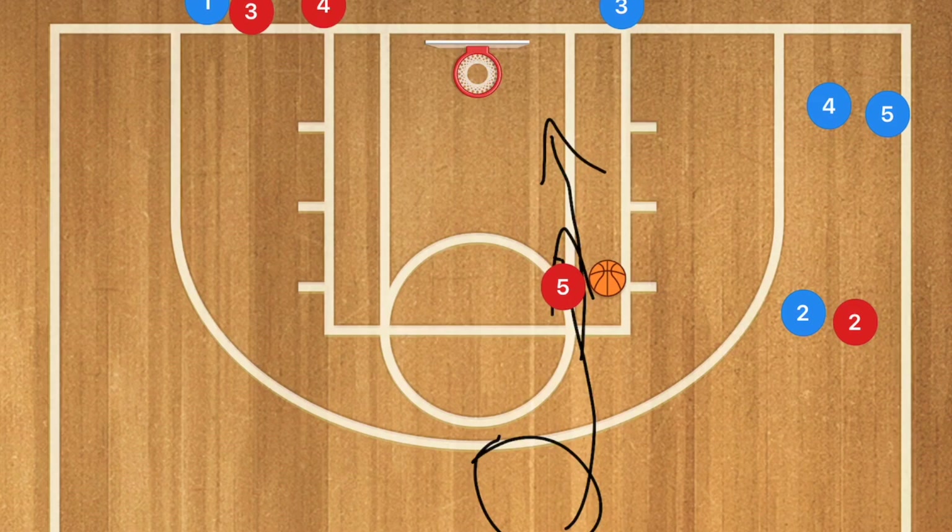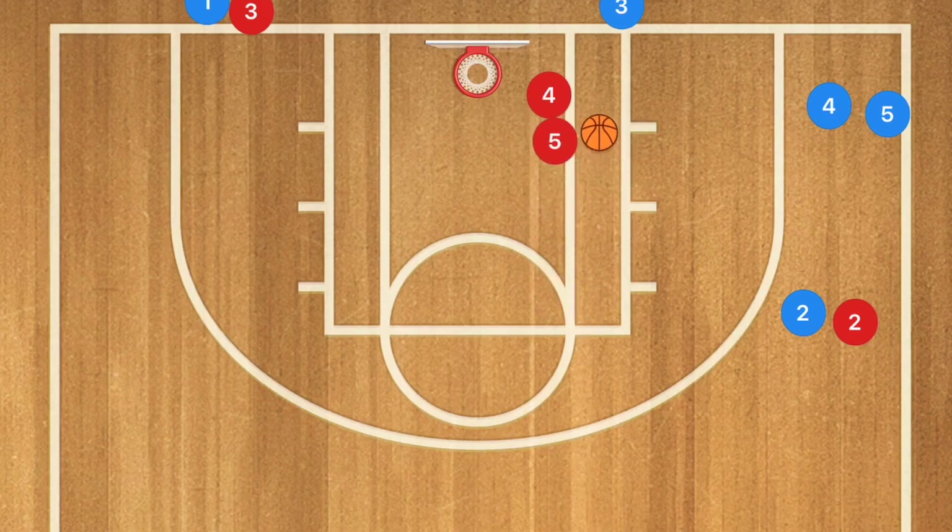Player five is attacking the rim. Player four pops out and plays defense. I want player five to come down on a two-footed stop — stop on two feet, pass out to player four, and then player four passes to player two for the shot.